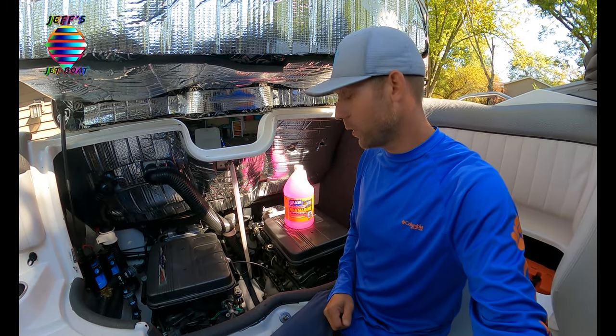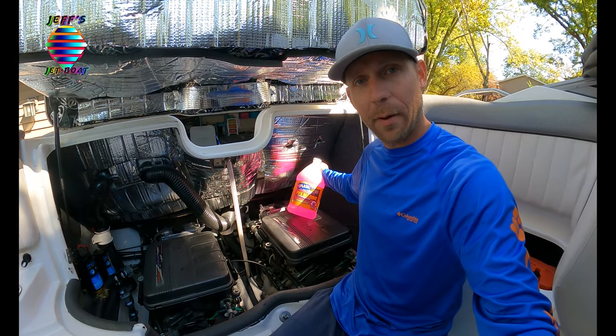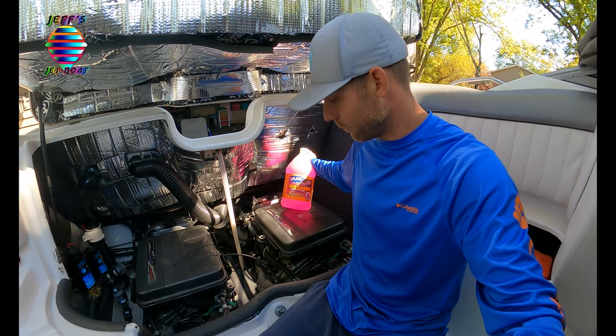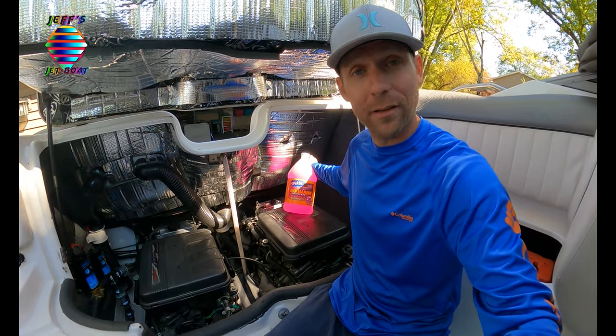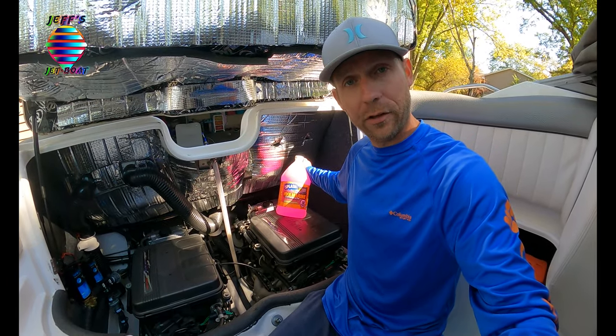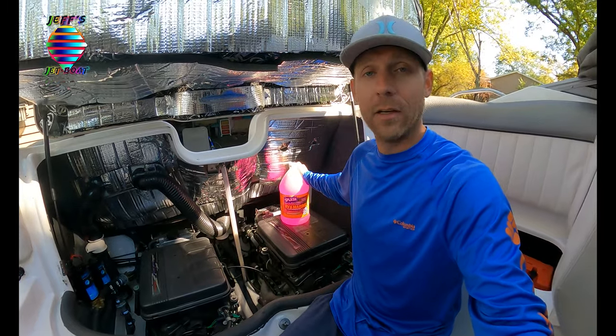Hey everyone, it's Jeff from Jeff's Jet Boat. In this video we're going to talk about antifreeze in your motor — do you need it or not? Well, the answer is simple: you don't need it. Let's go into it and I'll try to explain as clearly as I can why you don't need it.